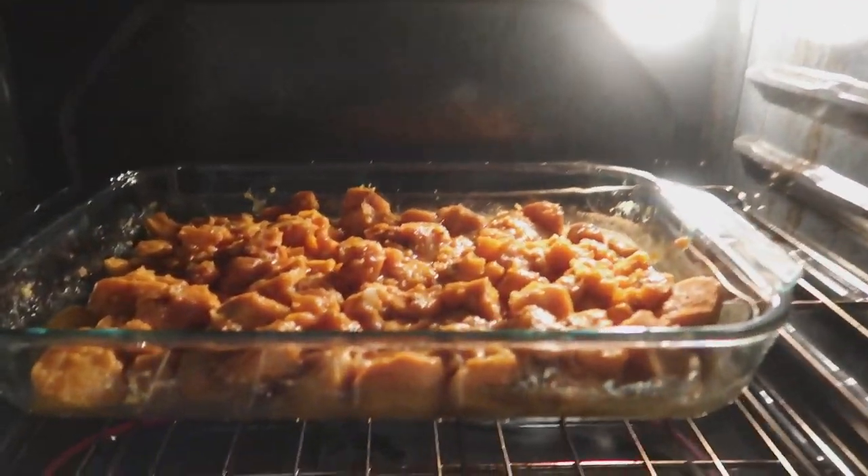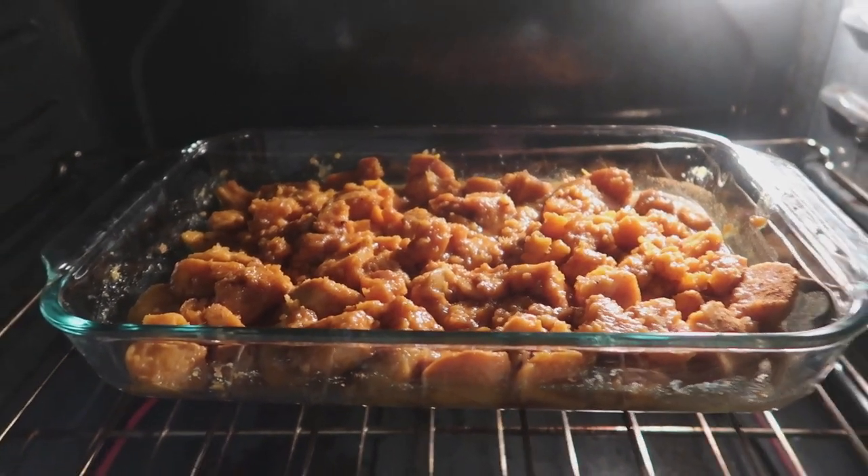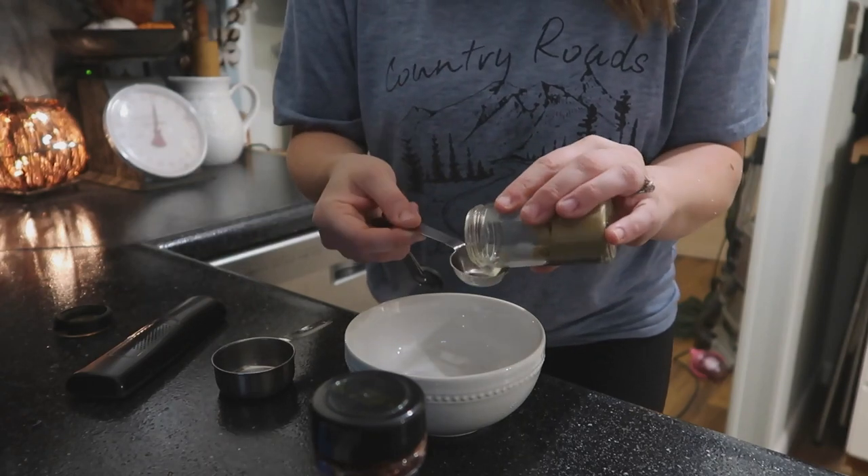With the ham I went ahead and made some sweet potatoes. I put some cinnamon, nutmeg, and brown sugar, and threw some marshmallows on top towards the end.